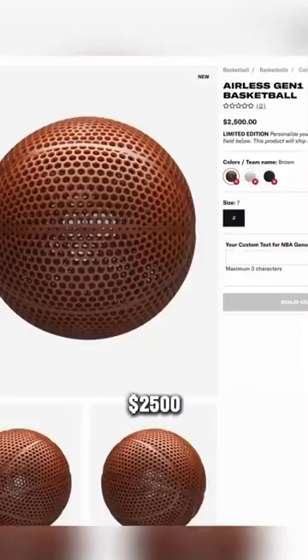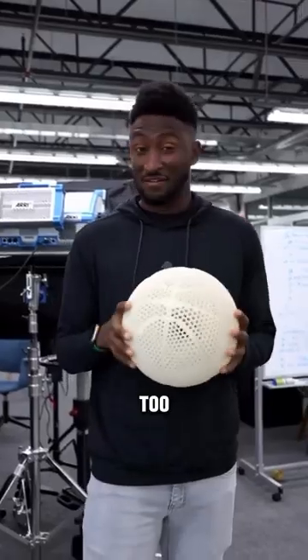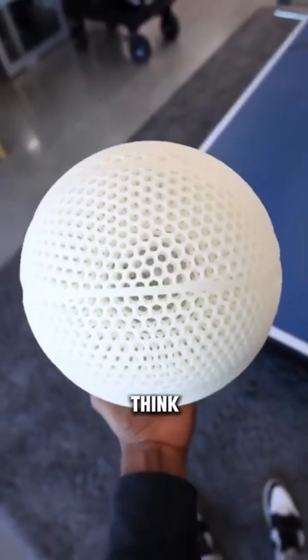But this ball costs $2,500 if you want this for yourself, which is a bit too much for me. What do you think about this new ball?